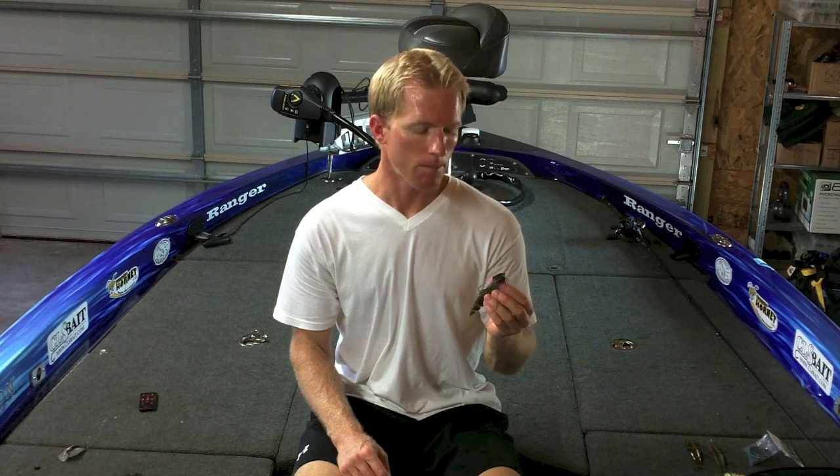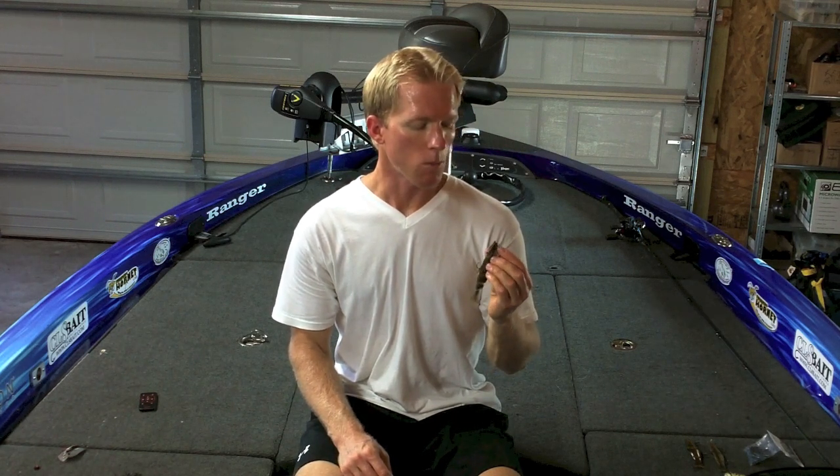The first one is a bladed vibrating jig. This has been out for several years now, but it's really gained a lot of popularity recently, the past few years. If there's one crucial tip I can give you about this bait, it's that you need to experiment with the different types of trailers you can throw on it.